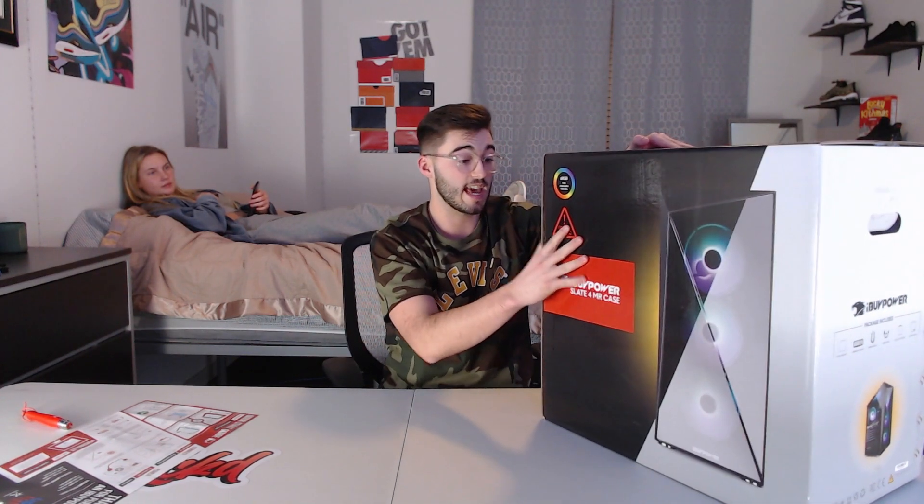Here is the box — as you can see, this is what the case is going to be looking like. Of course you can't see anything inside it yet, but we will unpackage it. It is RGB case fans, and hopefully nothing got broken in shipping. If so, I will probably cry, but let's get the rest of it out.